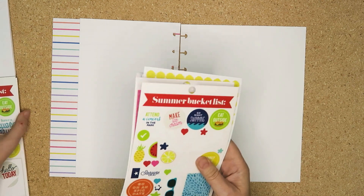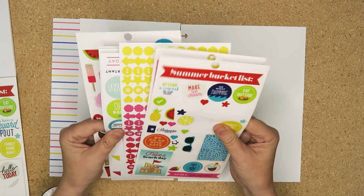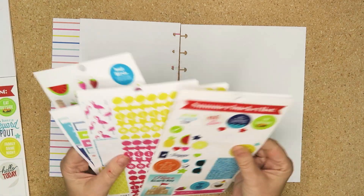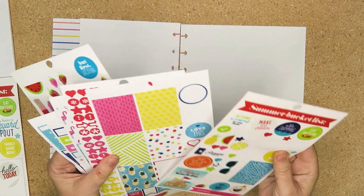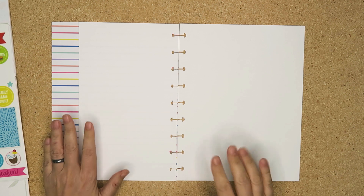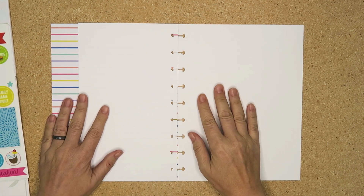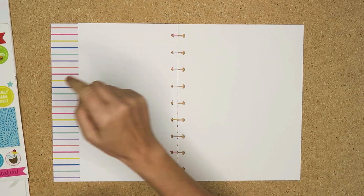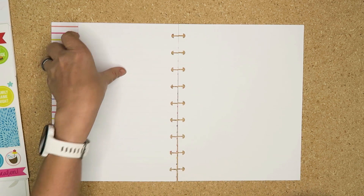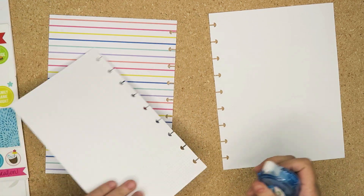My friend Chelle sent me her stickers and I'm going to use these. I have an idea of what I want so we're going to go for it. I'm going to cover part of this up with paper and I've brought in the colours here. I'm thinking of doing a line here in black — I'm not 100% on that, but I'm going to put this down so we've got that on there.